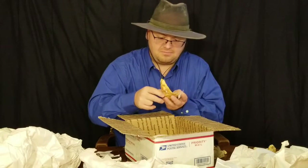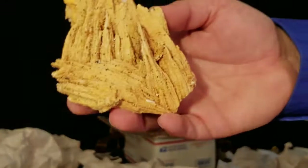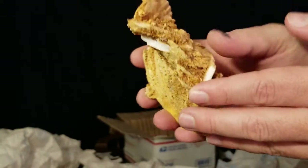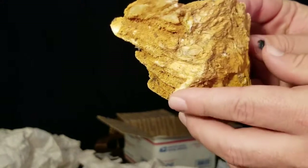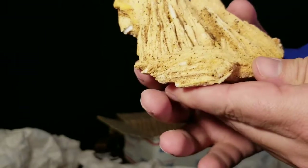That looks like barite - some more of that barite, but these are some larger blades of it. Take a look at that - just a stack of barite blades all through.